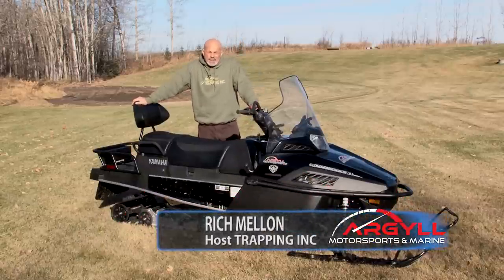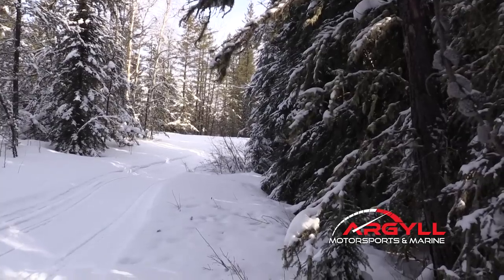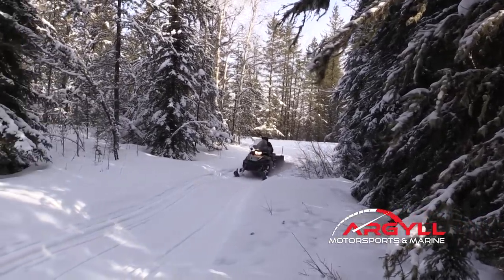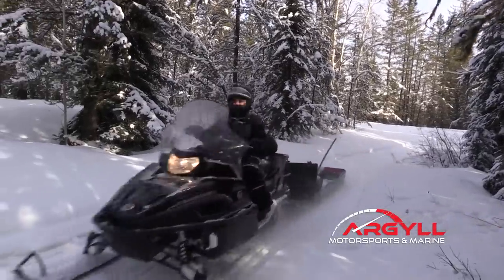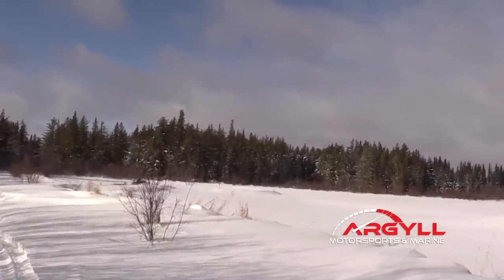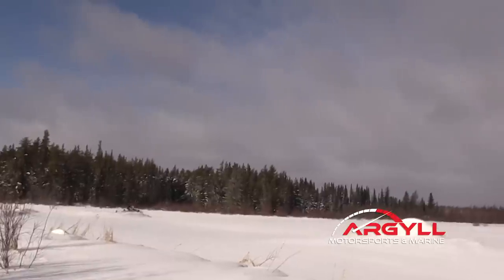Hi, I'm Rich, host of Trapping Ink TV. This is a review of the 2018 Yamaha VK Pro 2 that I ran last winter on the trapline. You might wonder why I'm doing it on a beautiful day like this — unbelievably, this is just about the last day of October 2018.